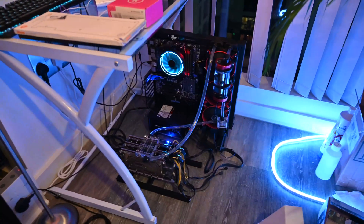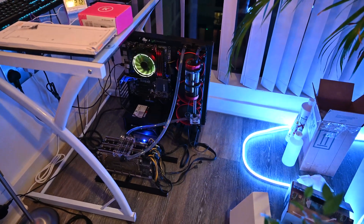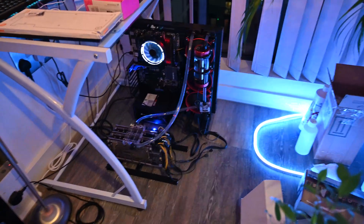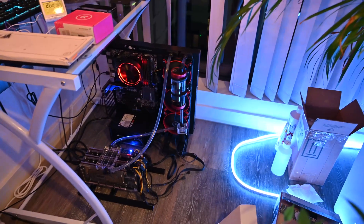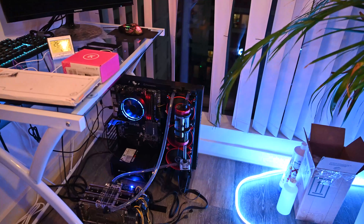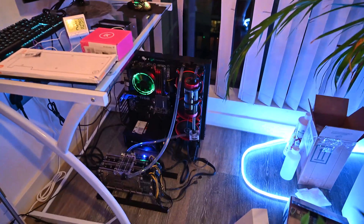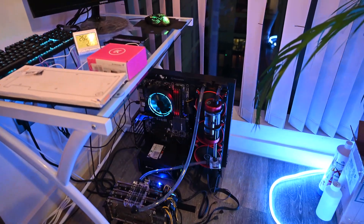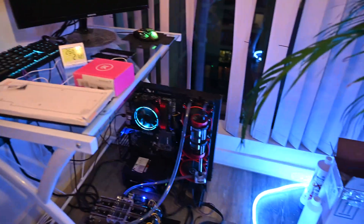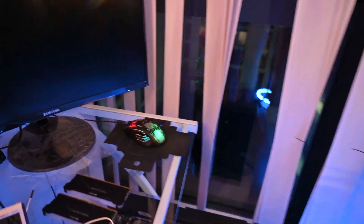I have three Radeon 7s. They hash at 250 megahashes per second and consume around 700 watts. All of these cards are cooled by one 420 millimeter radiator, and it's doing a pretty good job.